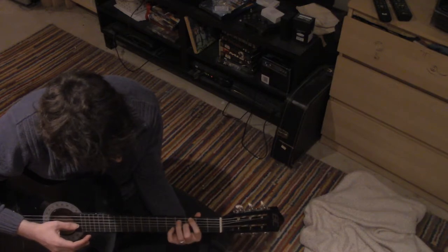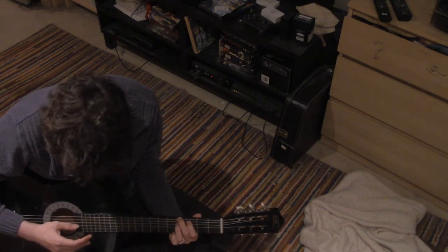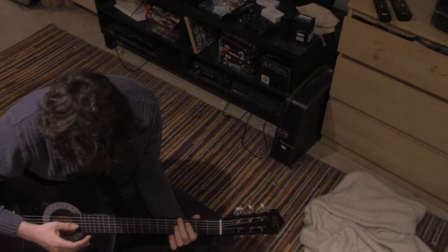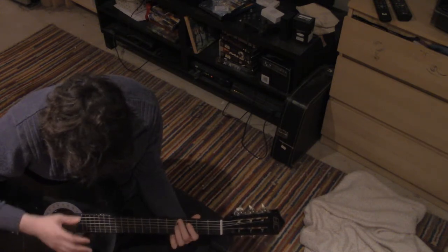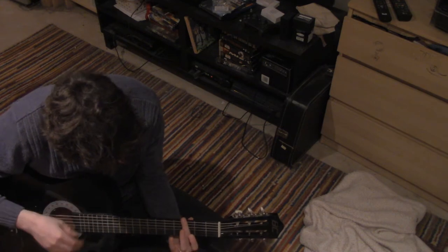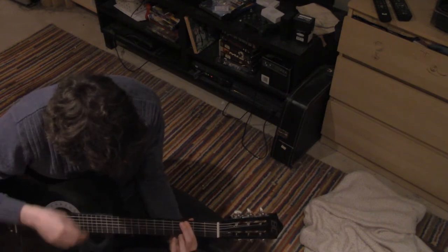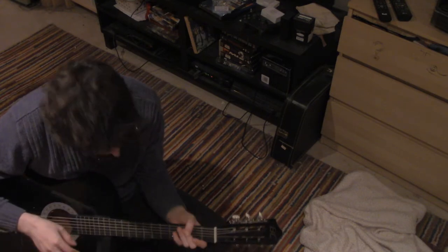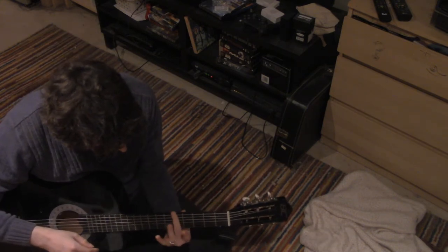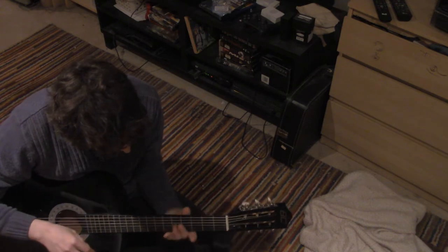Now we're going to invert the triangle and move it up a fret. Revert the triangle... Invert... It's just barring it, but my fingers aren't completely — unless I really press, even if I really press, I can't bar all six.